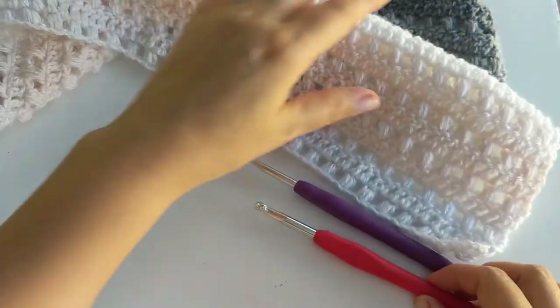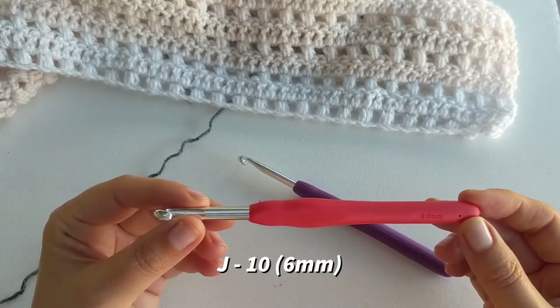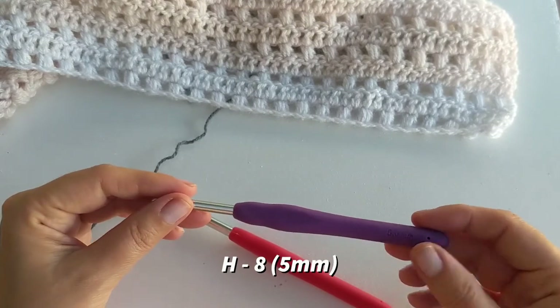We're going to need two sizes of hooks. One is six millimeter for the foundation chain and the other is a five millimeter hook for the rest of the shawl.